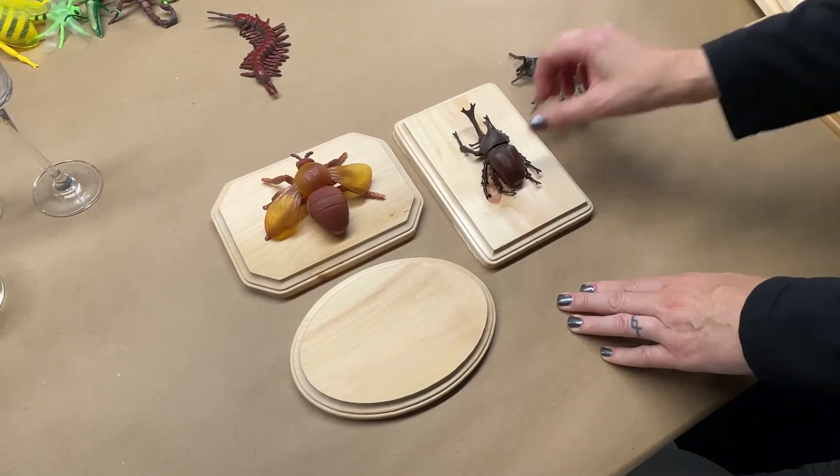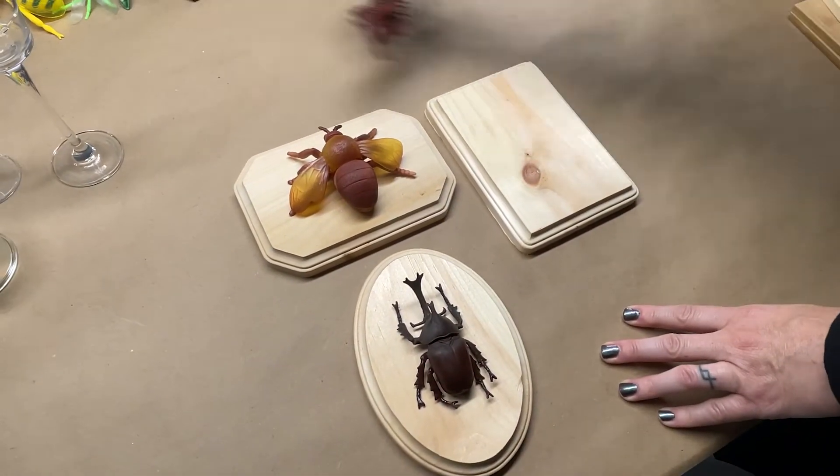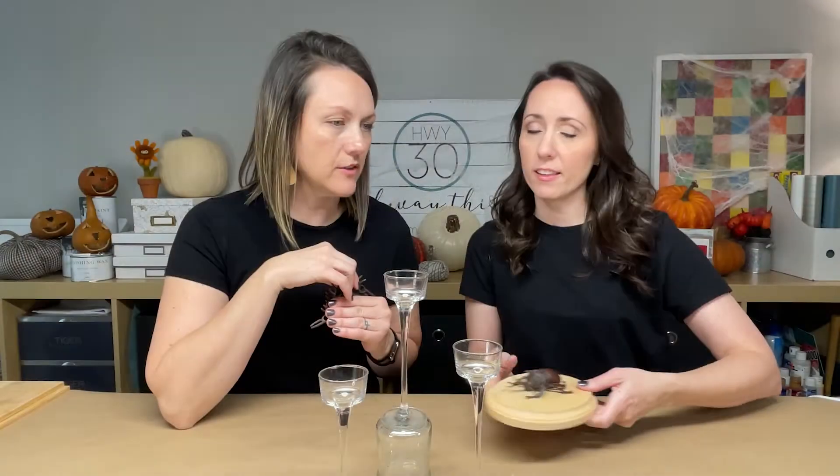While we're out there with the spray paint, we are also going to spray paint our bugs and our plaques. Everything's going to be black - that's all. Let's get out there.